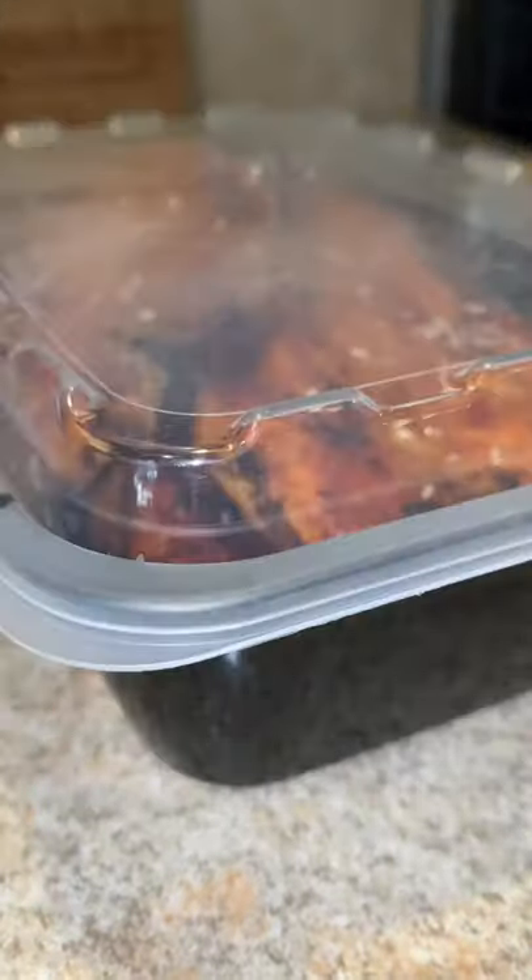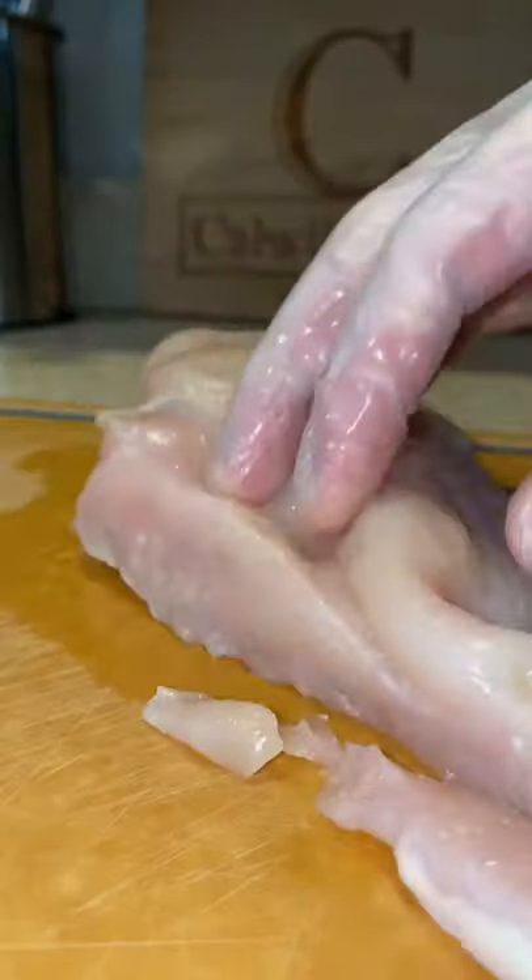Lately, this has been my favorite way to meal prep my chicken breast. Quick, easy, delicious, teriyaki style.